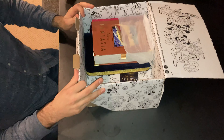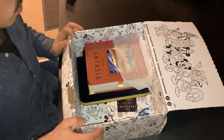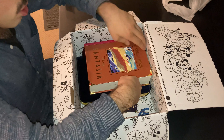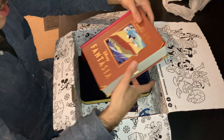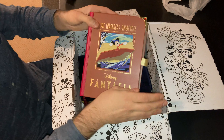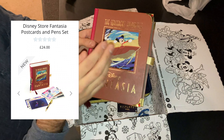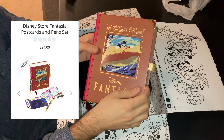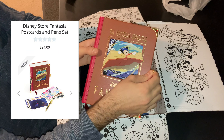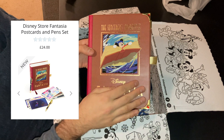I was right — it is Fantasia merch! Would you look at this. It's like I'm holding a book. I'm just messing with you — this isn't actually a book. This is a case that looks like a book, and it holds a set of two pens and a set of postcards. It looks like you're holding an actual book, but it's really a case for your postcards and pens.